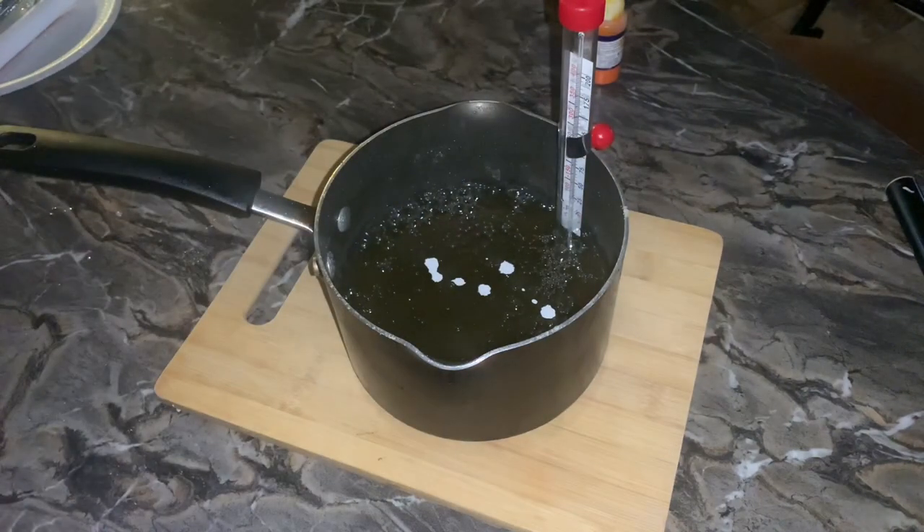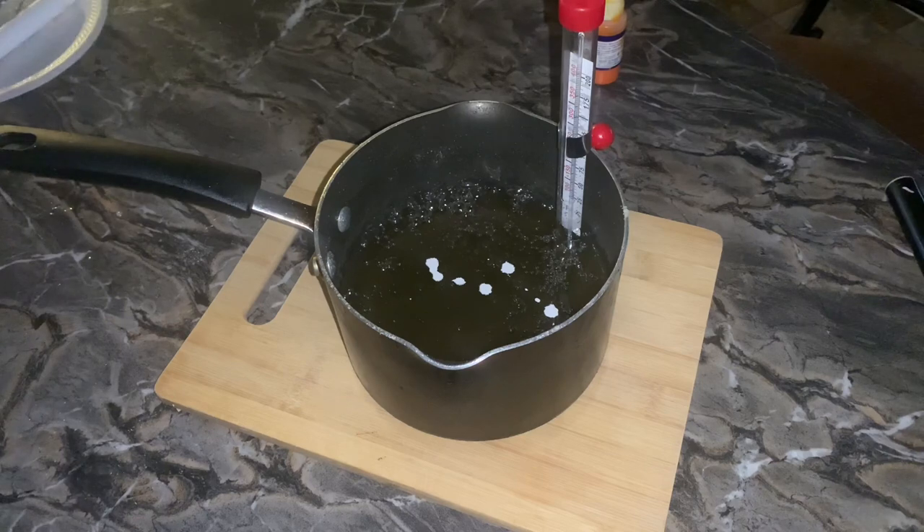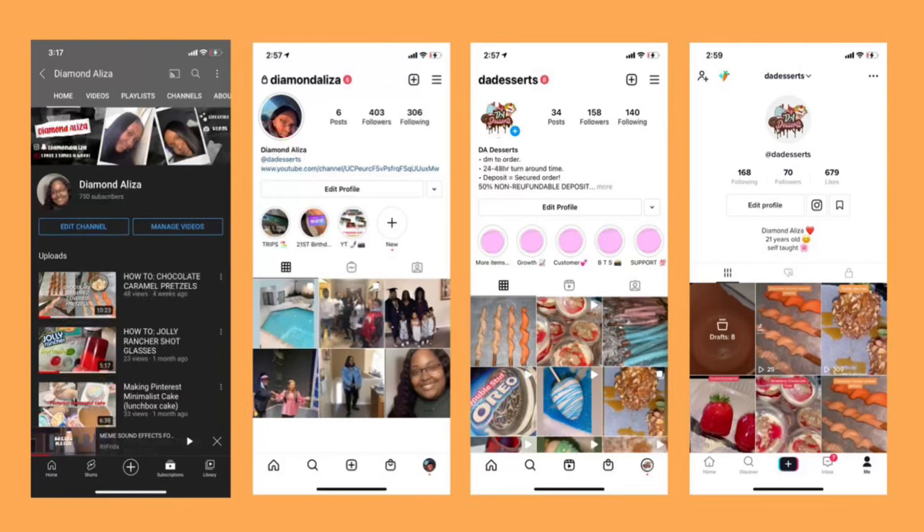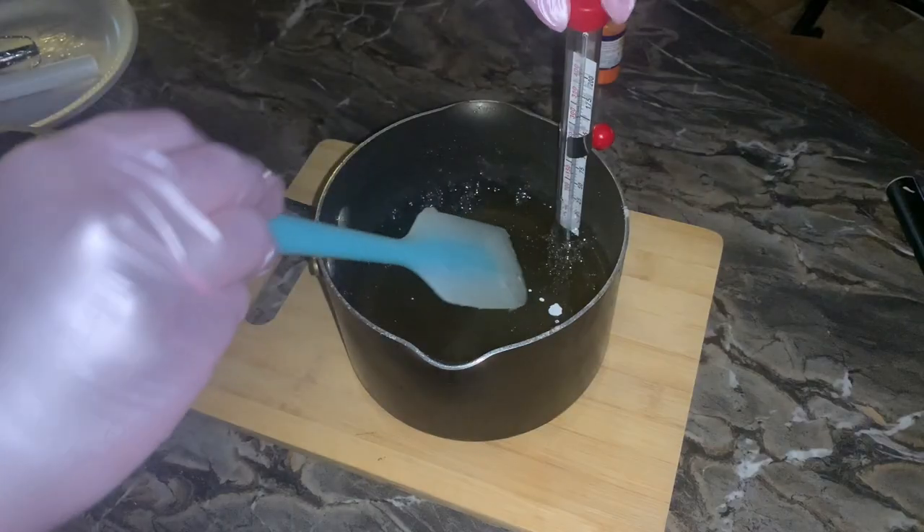I'm adding white so my candy won't be translucent. Before we get back to the video, can you please subscribe to my channel? I make lifestyle content and content like this. You can also follow me on Instagram — Diamond Alizé is my personal, DA Desserts is my dessert page — and my TikTok is DA Desserts as well.